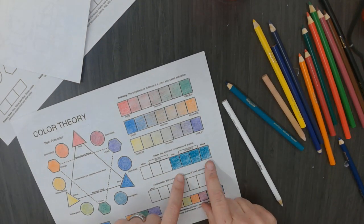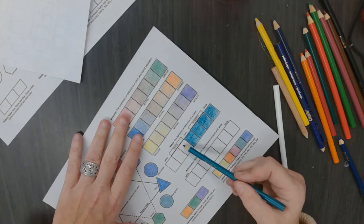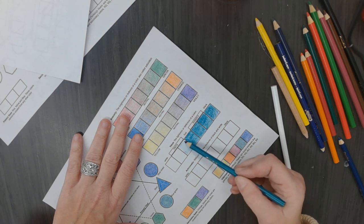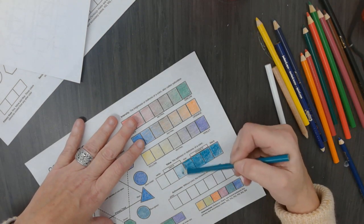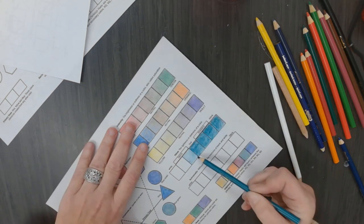If I add black to a color, what is that? A shade. If I add white, what is it called? Tint. Very good. So now I am going to continue getting lighter and lighter. It helps that I put white on it. When you are using colored pencil, just by showing more white through your color can create a lighter tint.